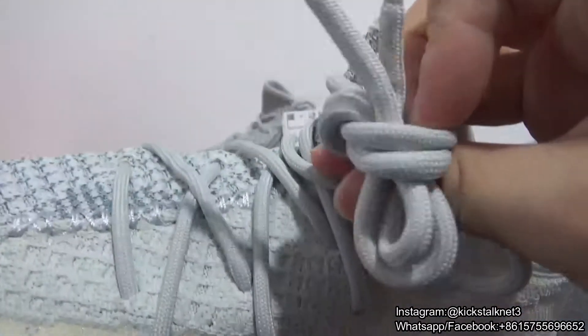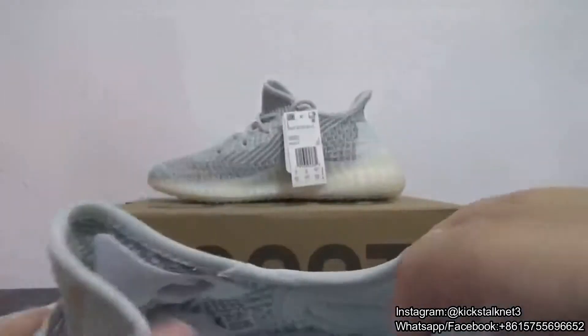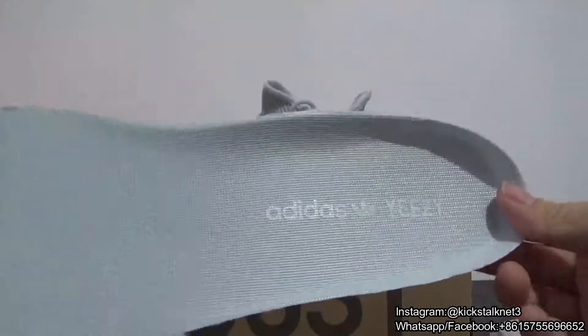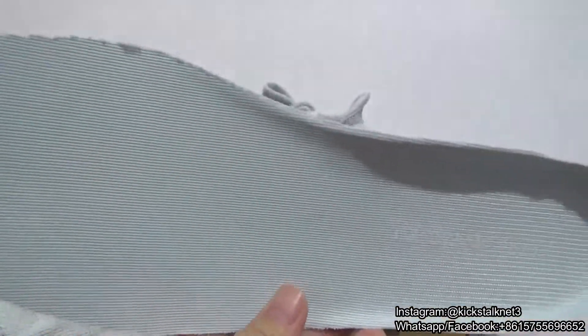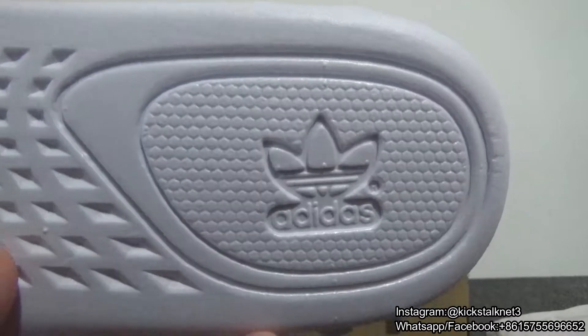Right here are the laces. The laces are light green. Look inside — it comes with the light green insert. You can check the insert; the color looks so fresh. The back of the insert features the Adidas logo.